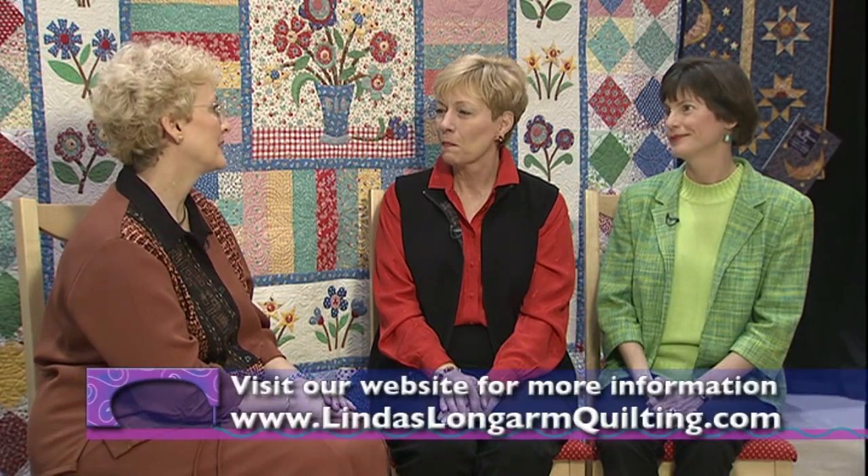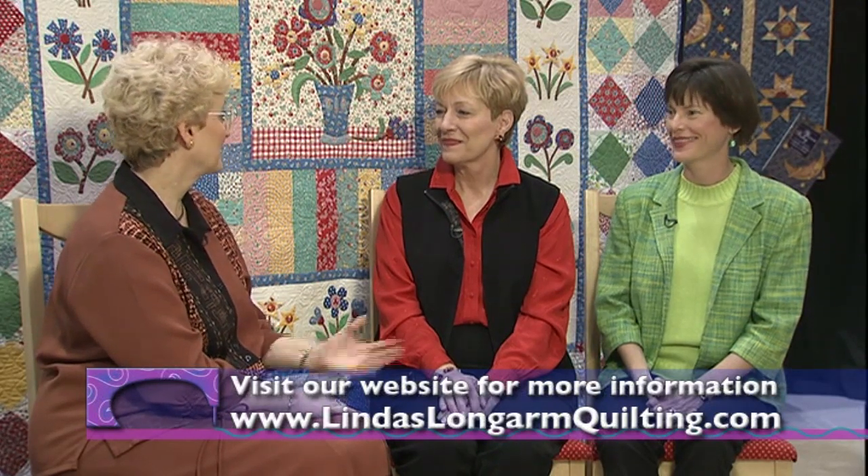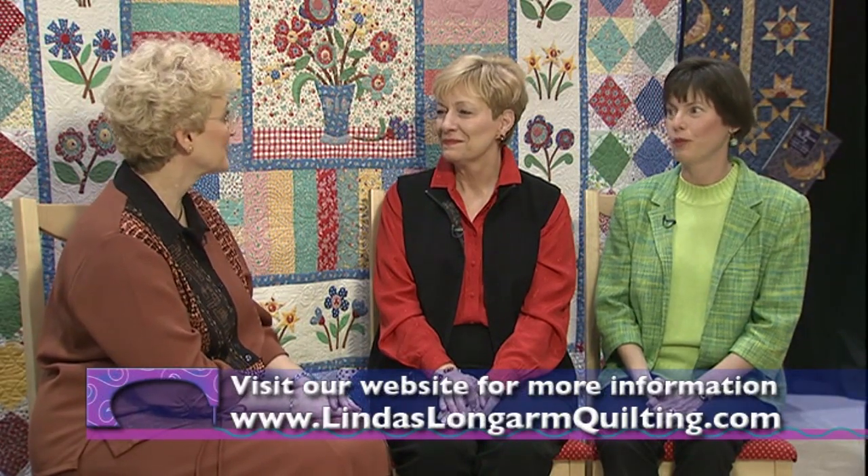It's just been wonderful to have you both here today and to share the information that you have with us. We appreciate that very much. We're very happy to be here. Thanks. Excellent.